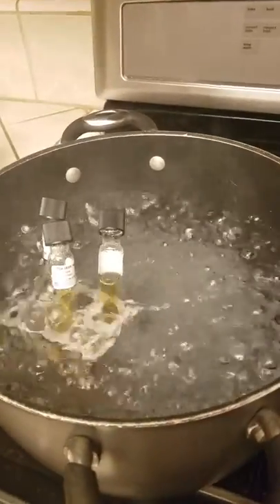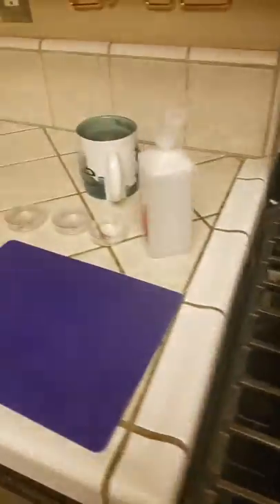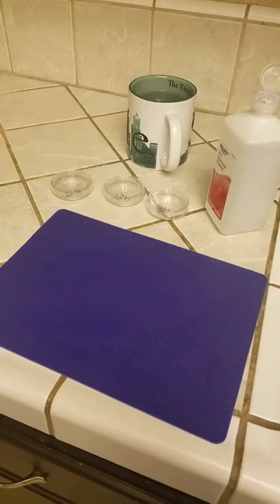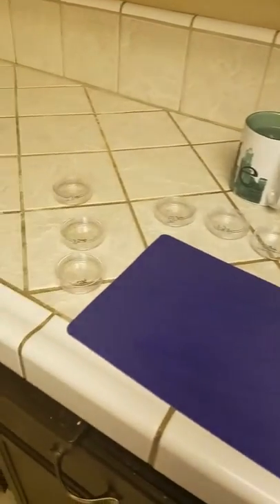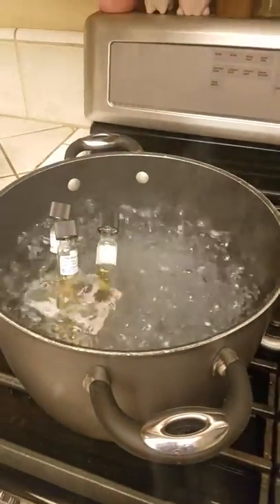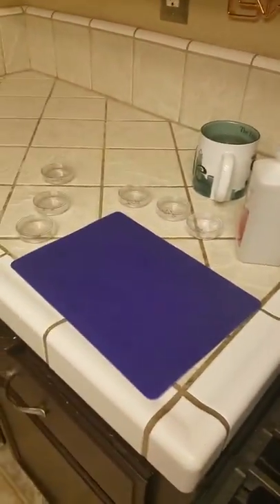So my agar is about completely melted, so I'm getting ready. I have my work pad here already cleaned off with the alcohol, my cup of hot water, my petri dishes, and I'm getting ready to take the agar out of the boiling water, get it into the cup of water, and into those plates.